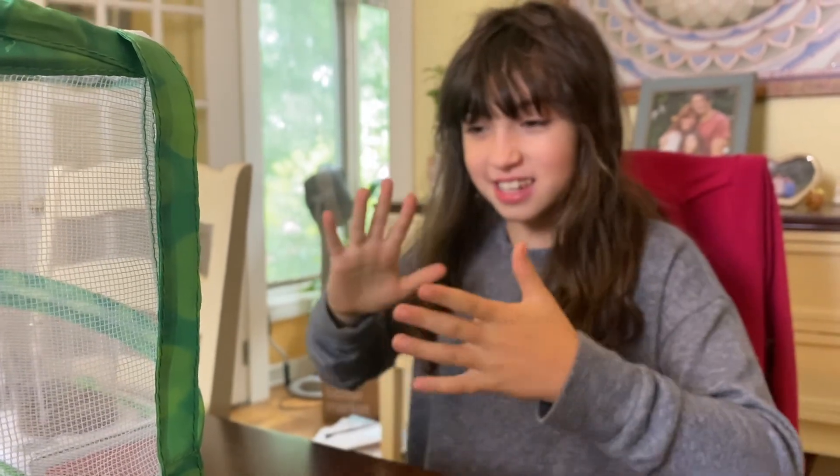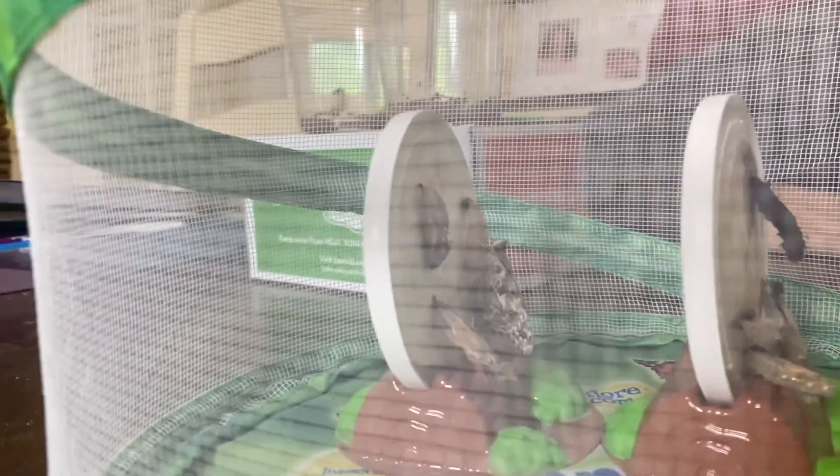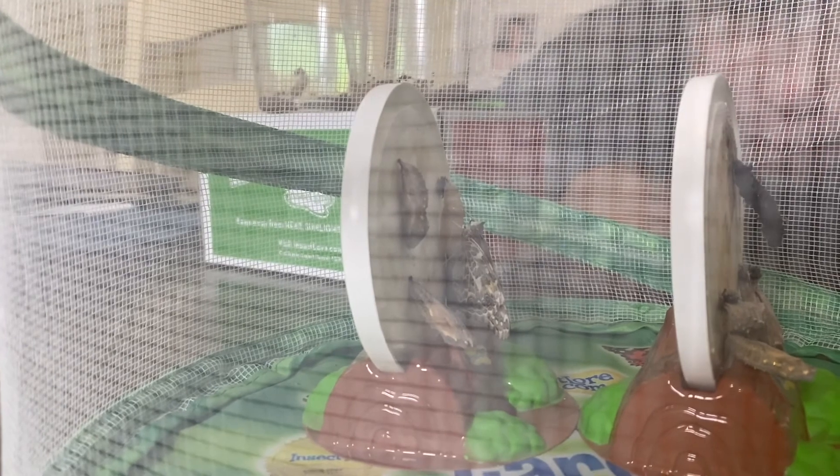Today is so exciting because our butterfly! This is our first butterfly and it actually, to be honest with you, it doesn't look like I would expect it would look like.